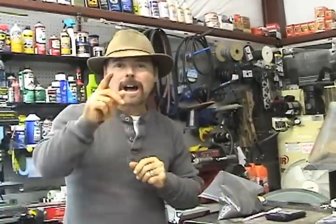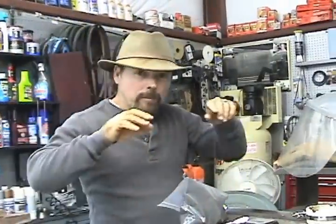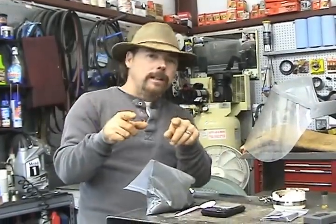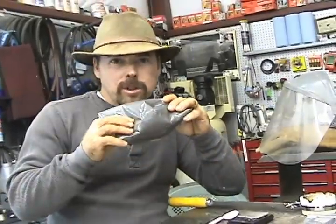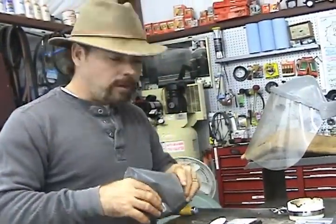Hey everybody, Jeff Williams here with AskJeffWilliams.com. Now remember on my last video on pocketed gold, I told you that if you get enough gold out of that little seam of iron oxide, we're going to melt it down into a button or an ingot or something of that nature, hopefully a bar. So what we did is we got enough of it and we're going to melt it down into a button, using the flux that we bought at the 2012 Gold Show.